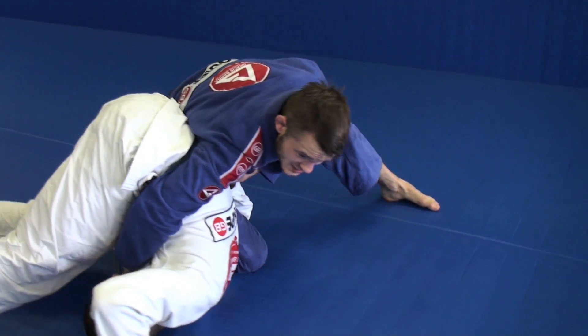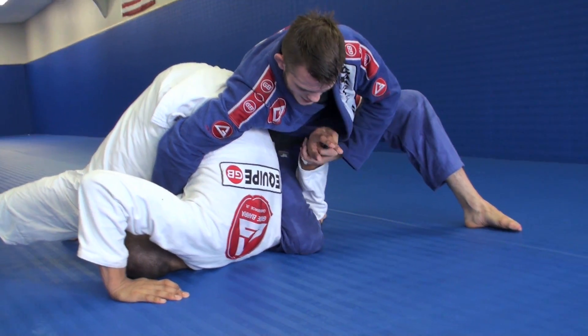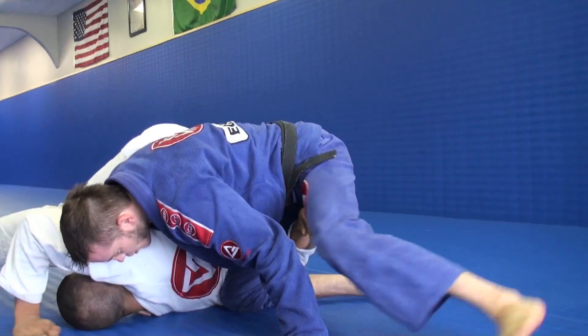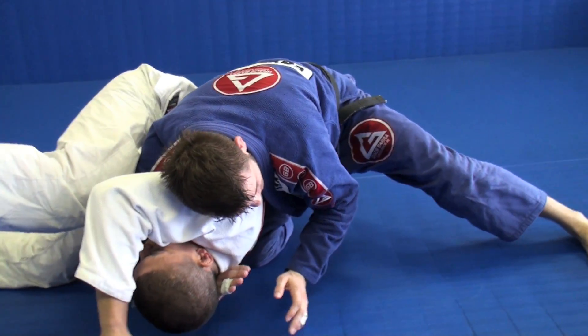I have to be careful — we may submit him as we start walking around, because his arm may get caught. But let's say he gets out; he's kind of smart, so I'm going to come here right into my head and arm choke, just like this.